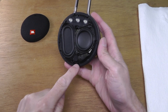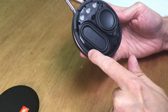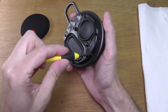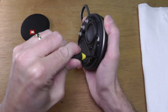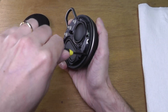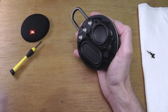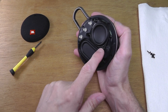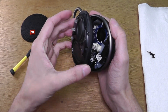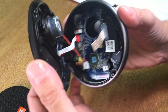We start out by removing these six Phillips screws that are on the outside on this ring — we're going to remove all six of those. We do have to pay a little bit of attention because we do not want to remove the two screws in the middle by the transducer that hold it in place.